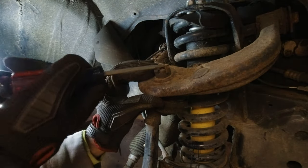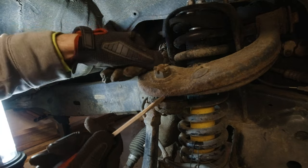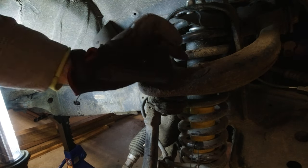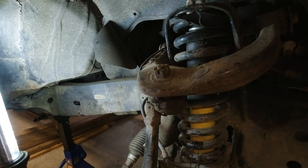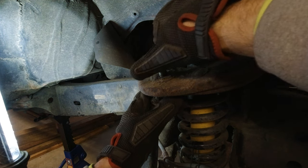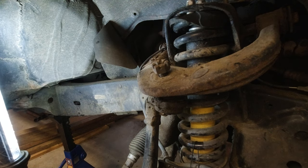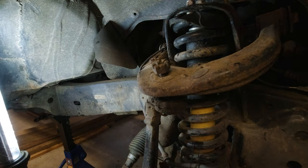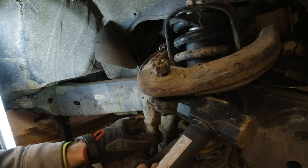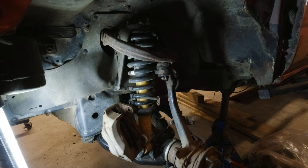Now for what I hope is the last tricky job — we're going to separate the spindle from the upper control arm. To do that we're first going to take this cotter pin out and then take the castle nut off with a 27-millimeter socket. We're going to thread this back on just a little bit, because the spindle is still bonded to the upper control arm. Then we take a hand sledge and whack that face right there and it should just fall right out. Boom — just like that, easy.